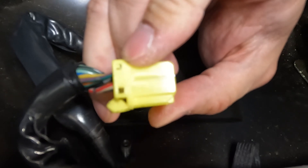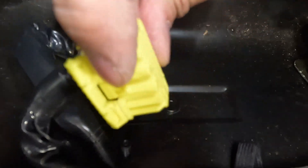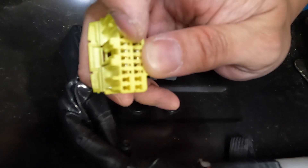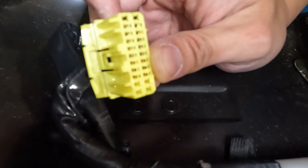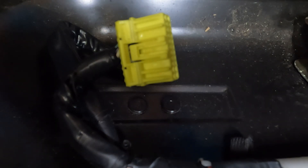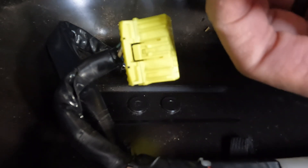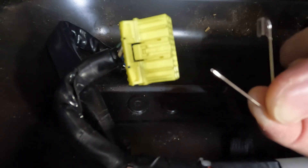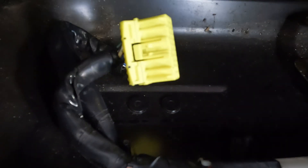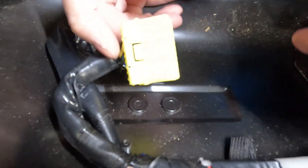Once you're in here, put a screwdriver or a little pick in here to pull this tab out a little bit so you can flip the door up on both sides. This door is what holds the pins in. Then you go to the front side — if you look right into the hole you'll see the pin with a yellow tab on top of it. They make special tools to remove pins fairly easily. I don't have one of those tools, so I took a small safety pin and just bent it out. This is tapered enough where it might be able to wedge under the tab and lift it up.